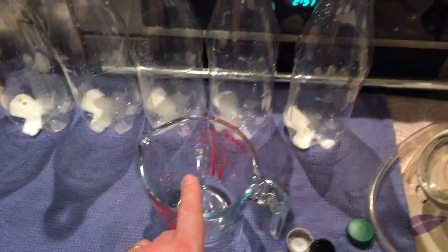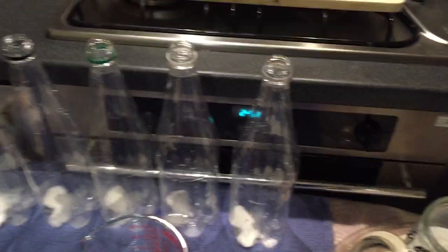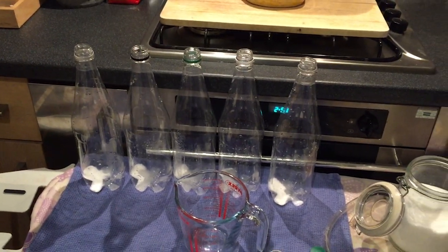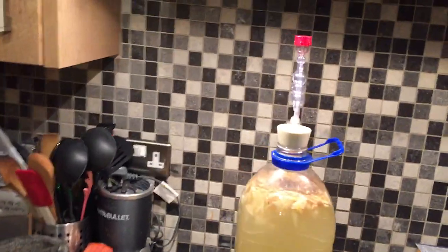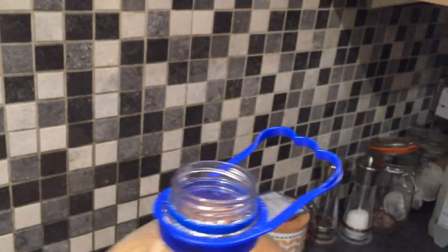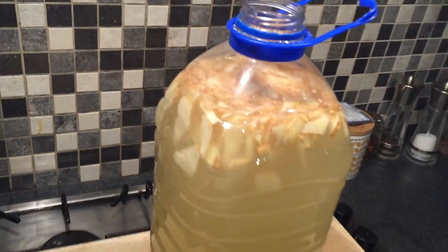What I was going to do was use the tube and siphon it directly into the bottles, but what I think I'm actually going to do is run it through a sieve first, just in case any of the little bits end up in it. I'll put it through the sieve into here and then pour it into each of the bottles. Well, I couldn't actually find the sieve so we're going to have to go back to plan A. Let's take the stopper off and have a smell.